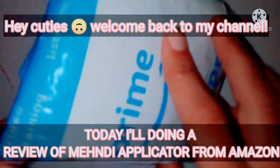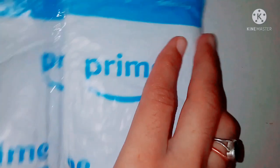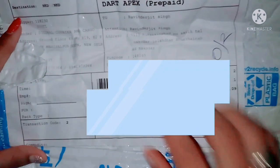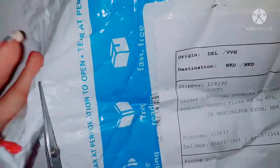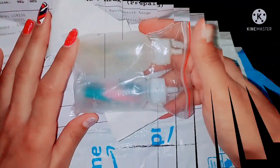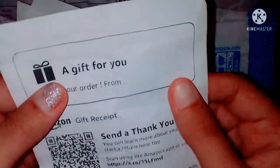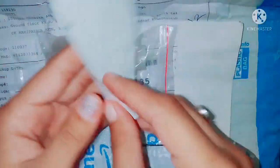Hey cuties, welcome back to my channel! Today I am going to review the applicator bottle from Amazon. This is the packaging that I received. On the receipt of the bottle, I got two receipts and one is a gift coupon — this is the receipt of the bottle.